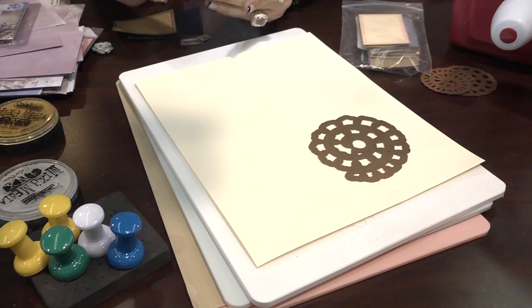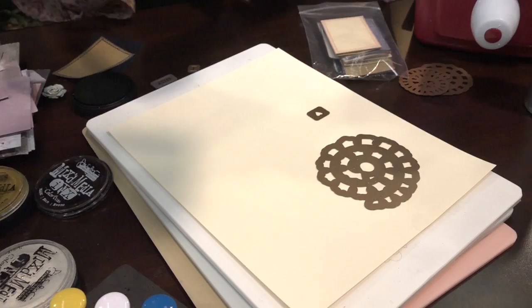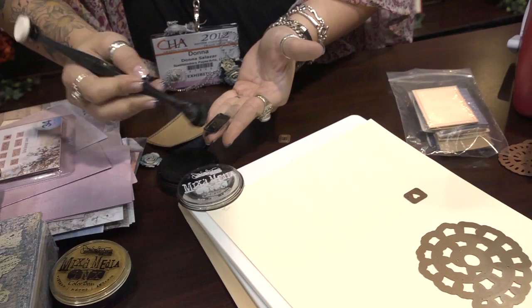I'm not going to do anything to the heart die. I'm going to ink up the 'I' and the 'U' with my black mixed media inks. The reason why you want to use something like the mixed media inks is it needs to be a pigment ink — something very juicy with lots and lots of color to do what I'm doing right now, which is called letterpress.